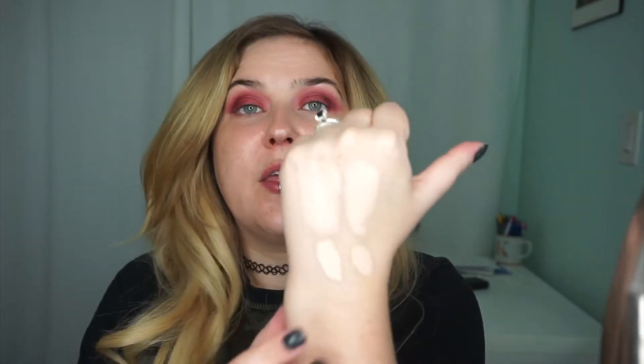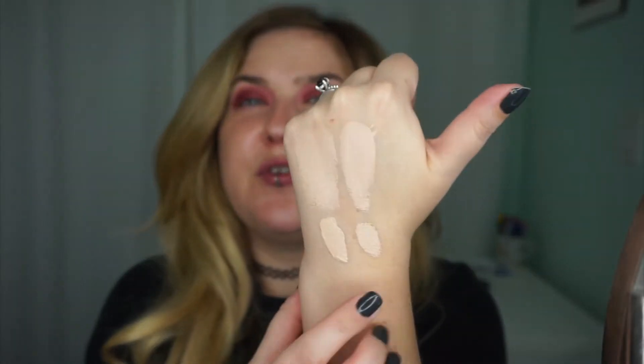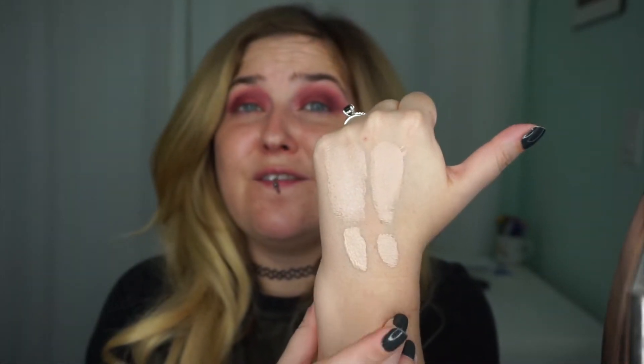And then this is the Conceal and Define in the shade C3. I'm going to swatch the Tarte Shape Tape for you so you can see that this is C3 from Makeup Revolution. This is Tarte Shape Tape in Light — very similar. So if you are my skin tone and Light is your shade, this is your shade.